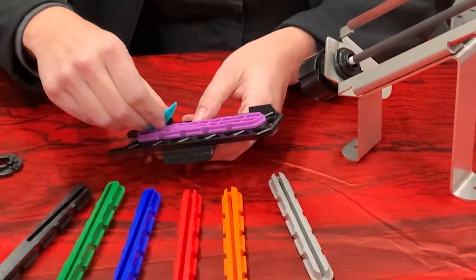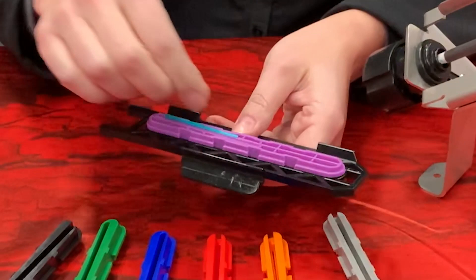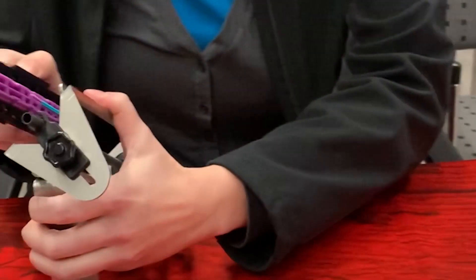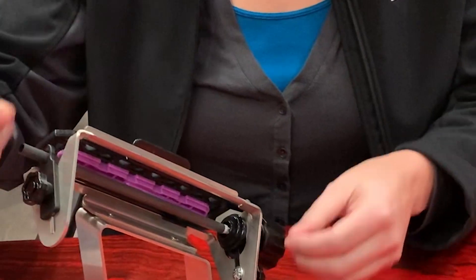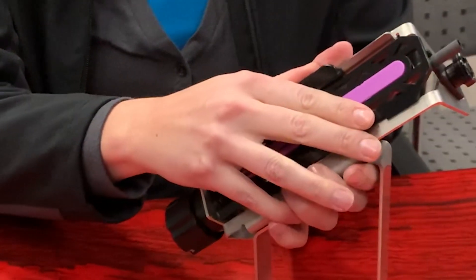Place the vane into the slot — there are little hash marks so you can make sure you get the correct height adjustment. You do a dry run first. Clamp it on. You can adjust both of these vertically to make sure that your arrow is lined up here, which it is.